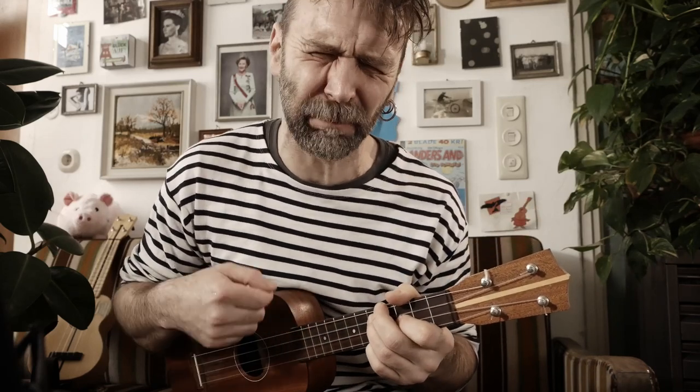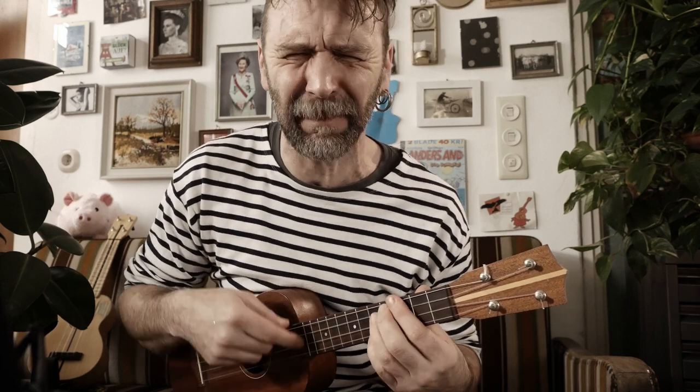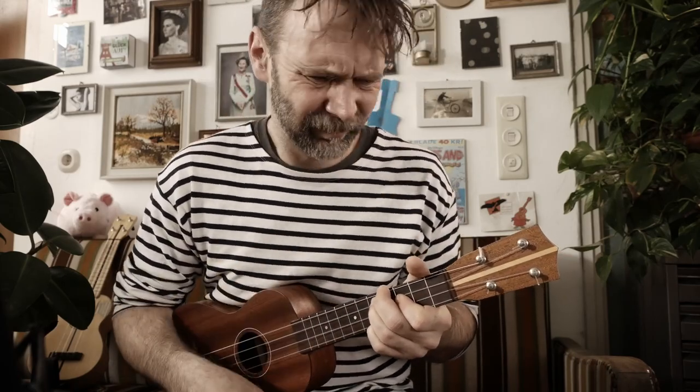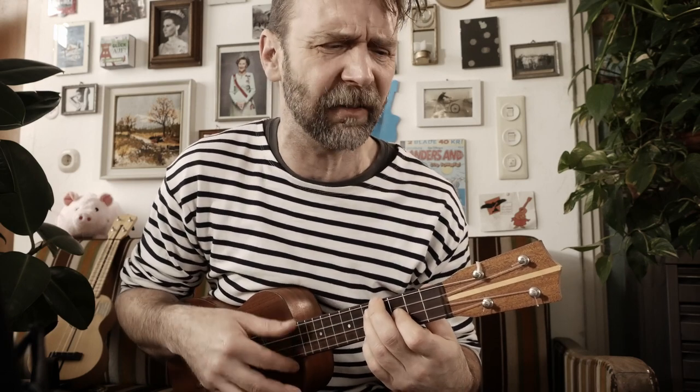If you really want to play the blues on your ukulele, baby — if you really want to play the blues, you should know how to bend a note. Like that. Come bend it for me.